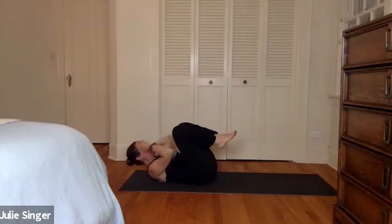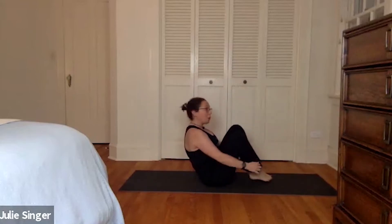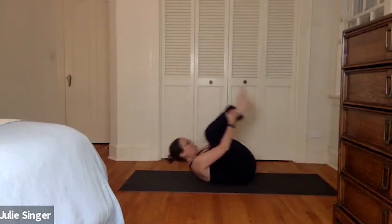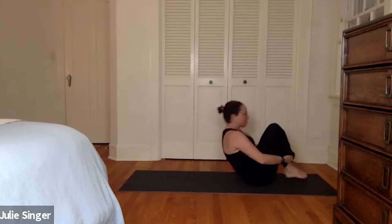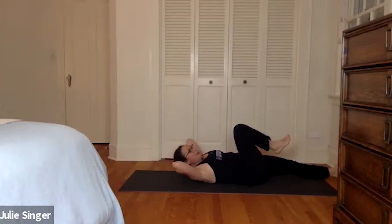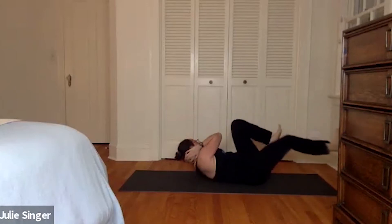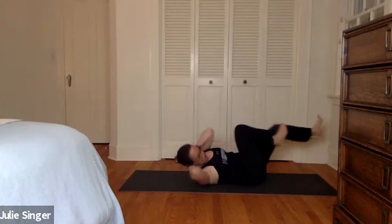Good. Knees into the chest. We're going to roll like a ball. Hold on to the backs of the sides and roll up. We'll sit to balance. Or hold the ankles. Maybe roll to the top of your mat. Chin to chest. Roll back. Sit to balance for four. Massage that spine. Three. Two. And one. We're going to stay on our backs. And we're going to do a crossover. We're going to take our elbow to the opposite knee. And switch. For four. Feet flexed. Three. Two. And one.